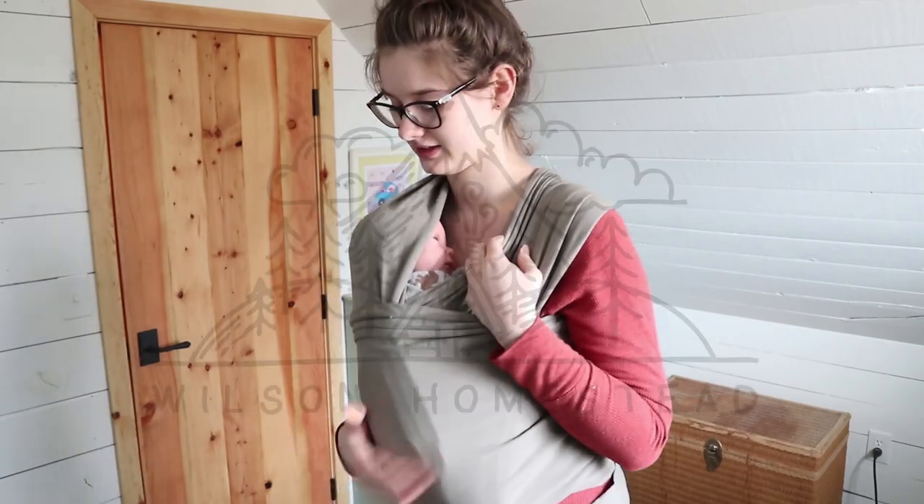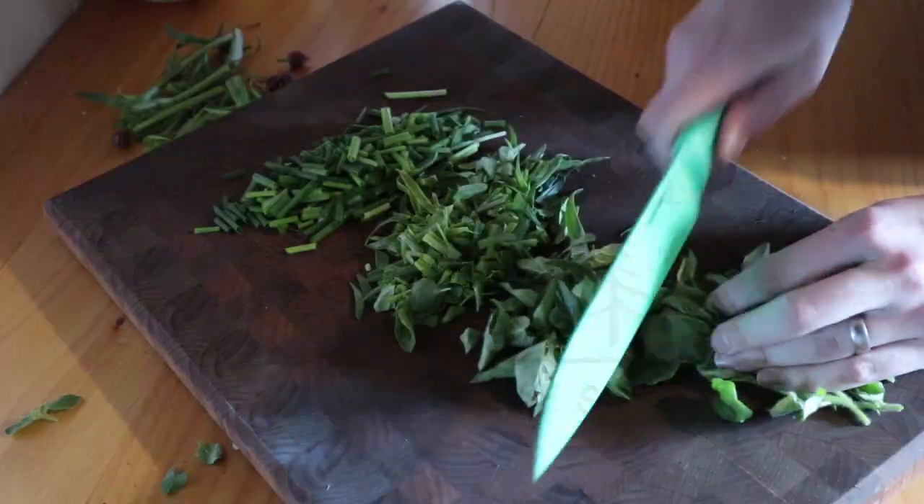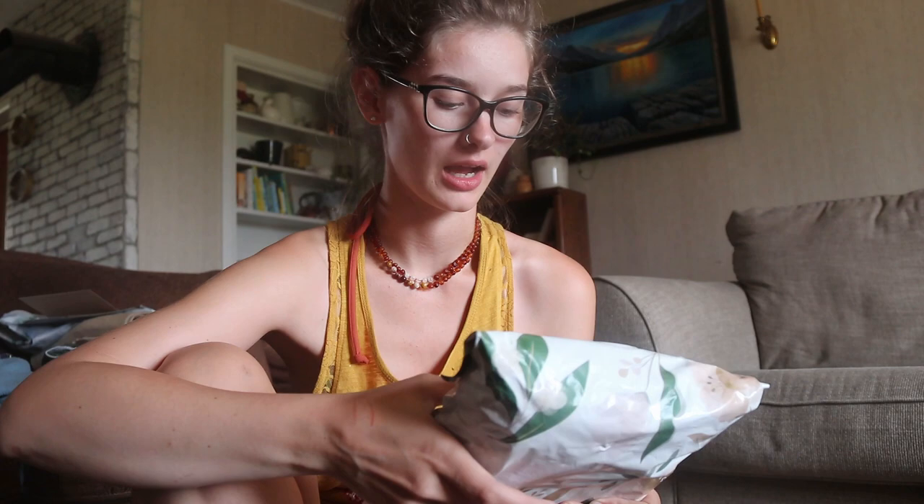Hi guys, this is Megan with the blog WilsonHolmstead.com and welcome to today's video. Today I am doing another cloth diaper unboxing. This one is from Earth and Pebble cloth diapers.